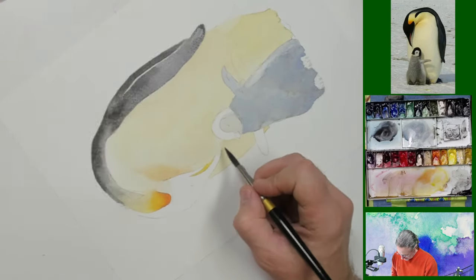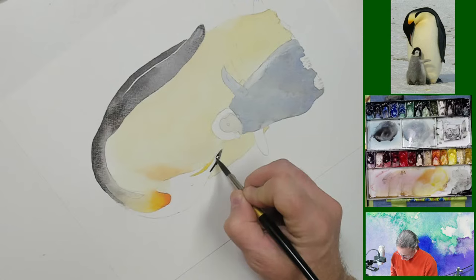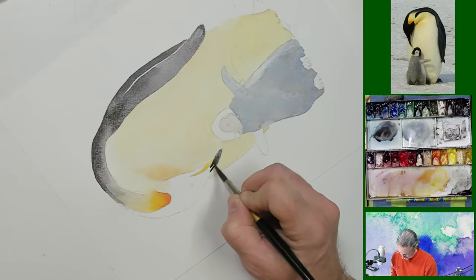His head and his beak are pretty dark. I'm going to try to be bold and put some colors on.